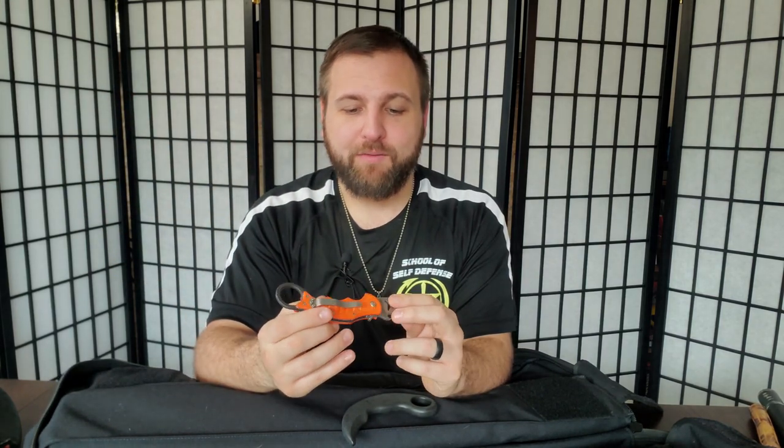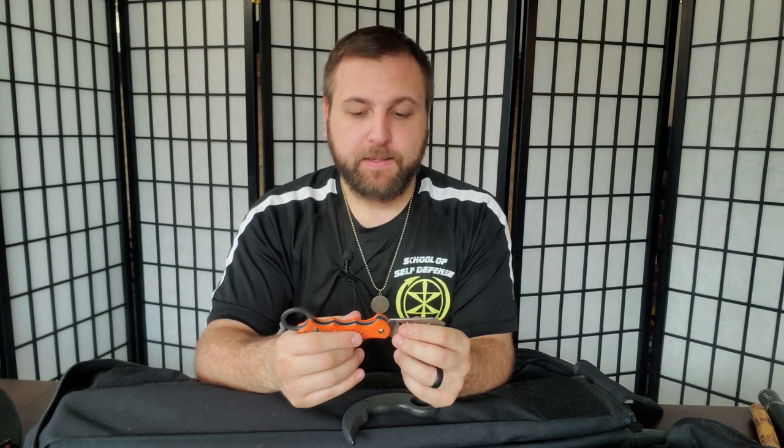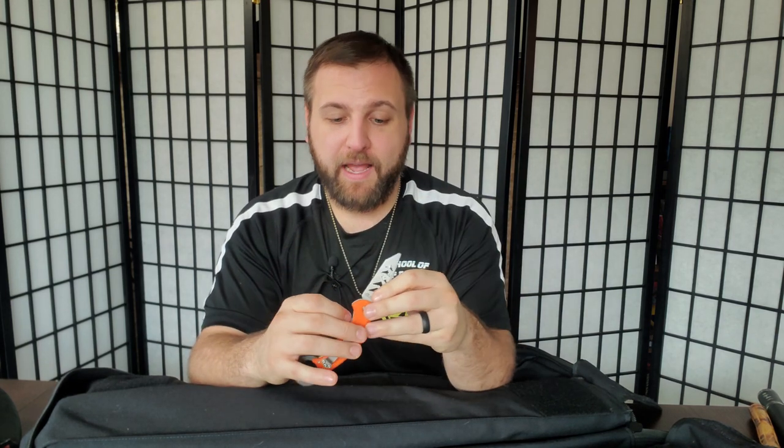I never keep live blades in the same bag as training blades — that is a big no-no. Always keep your live blades literally somewhere else; don't even bring them into the gym. That way you will never accidentally pull a real blade on somebody. I mostly have these karambit trainers in the bag for students who are interested — fans of Doug Marcaida who come in wanting to learn the karambit.